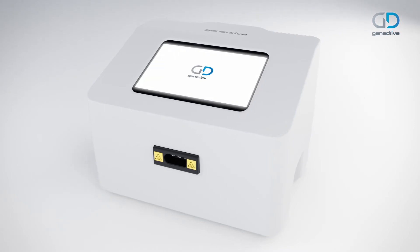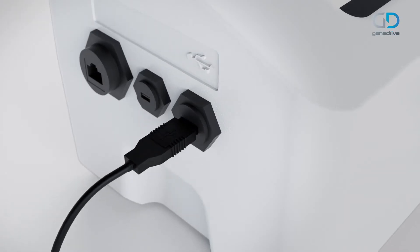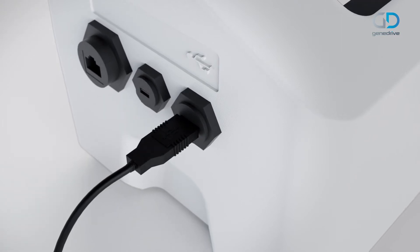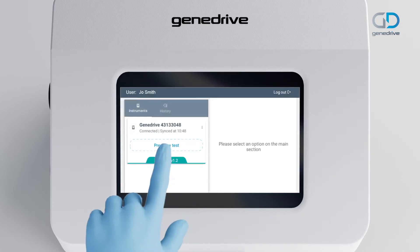Switch on the GeneDrive system. When using a printer, connect it to the USB 2 port of the GeneDrive system. Then log in to your unique user account using your barcode or institutional access.